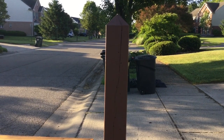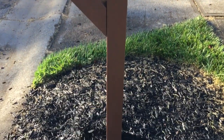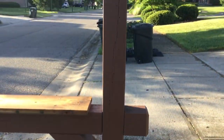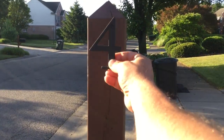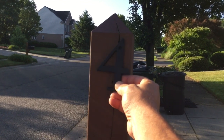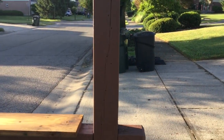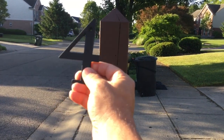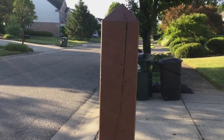You can decide where you want to put the numbers on your post — you've got a whole post to use. I'm just going to put mine right over top of where the old ones used to be, because you can still see the outline of the old numbers. Higher is better too — easier to see.